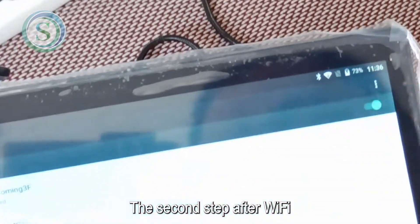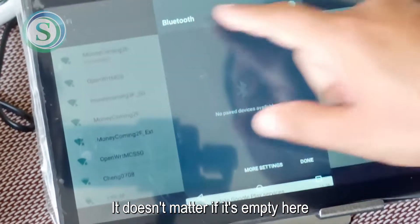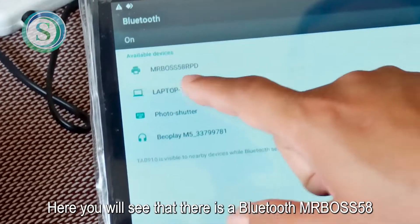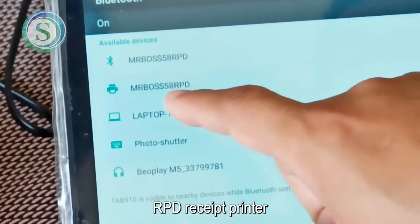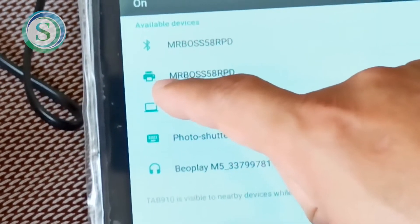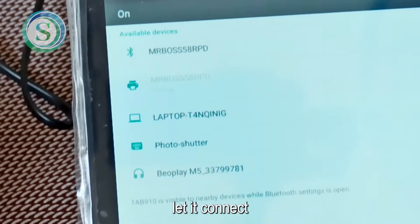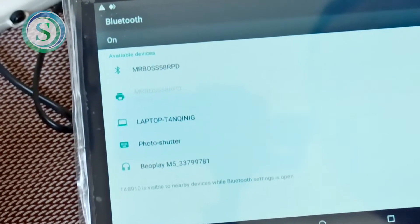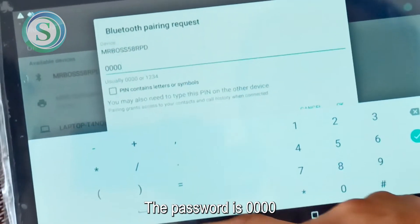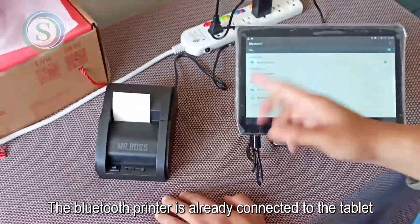The second step after Wi-Fi is Bluetooth. We can turn on the Bluetooth. After opening, enter the member number and go to more settings. Here you will see a Bluetooth device: MRBOSS 58 RPD Receipt Printer. Remember to select the printer icon to connect — don't choose the other one. Select the printer icon to connect and let it connect. Enter the password 0000 when prompted, then press OK. The Bluetooth printer is now connected to the tablet.